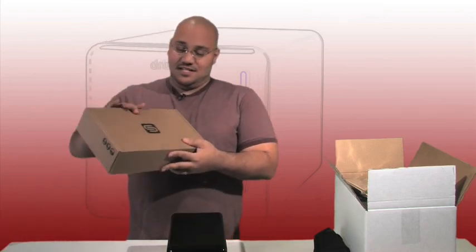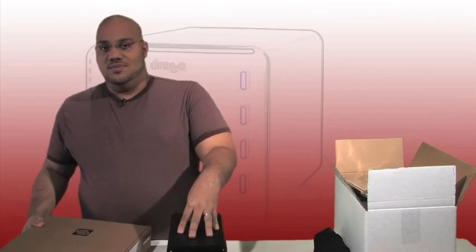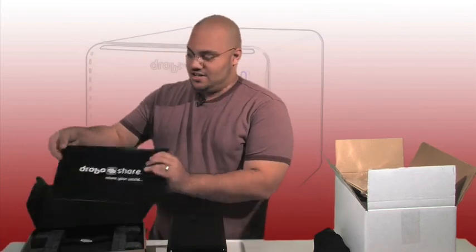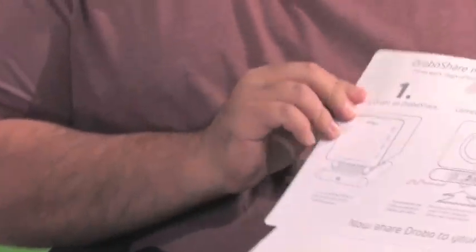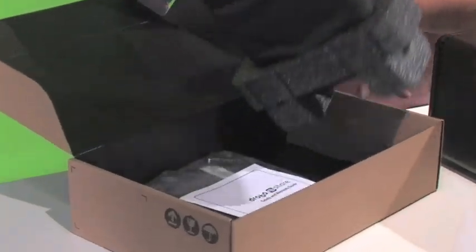But there's more — check this out: Drobo Share. So aside from just hooking this up to your computer, now you can share this with your entire network. Let's open this up — Drobo Share, 'share your world.' Quick instructions again show you how to hook the Drobo Share up to the Drobo itself, and you can hook this up to a wireless router or to your home network via Ethernet, whatever you choose.